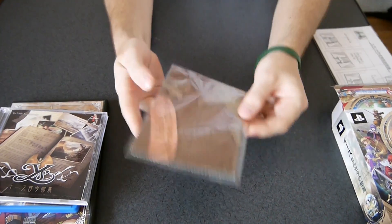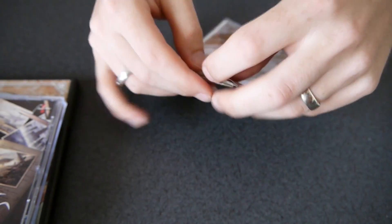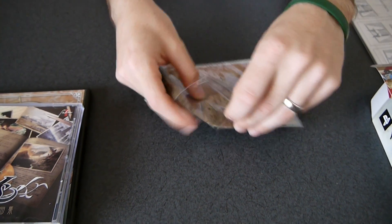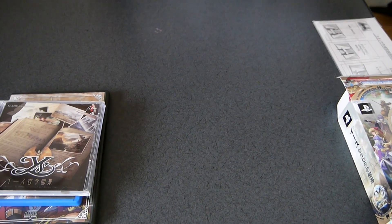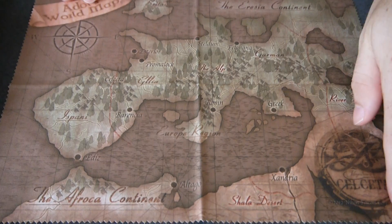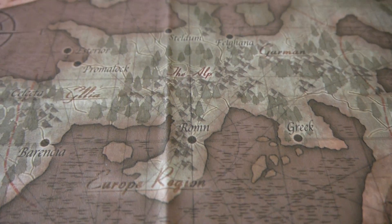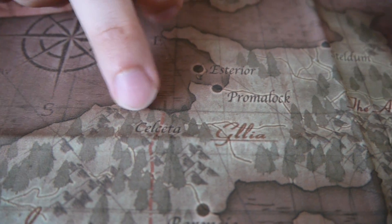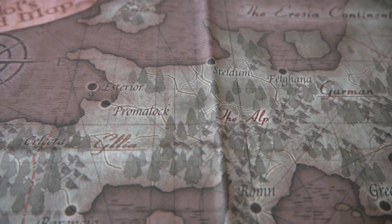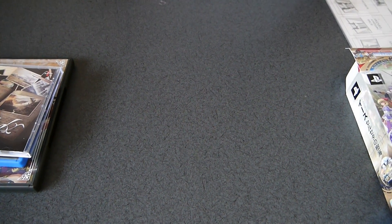This looks to be the cloth map. It does say 'Adol's World Map' in the top corner. It is a cloth cleaner, but doubles as a map of course. More like a map than a cloth cleaner really, because of how large it is. You've got Hysteria up here, Celceta is over here where this game takes place, and Felghana up here — all the popular locales from Adol's journey on a cloth map that also doubles as a screen cleaner.